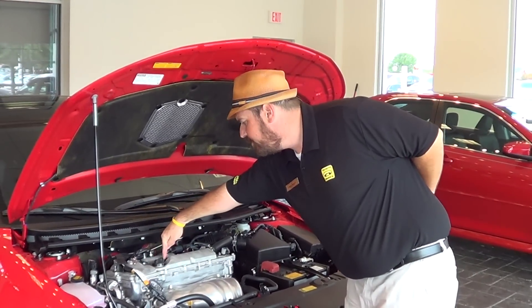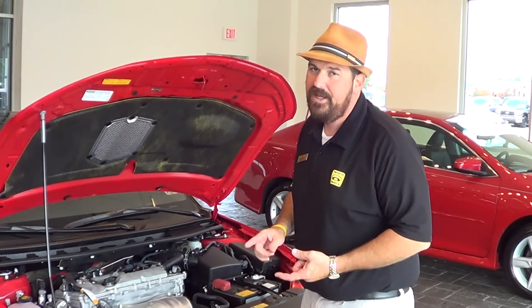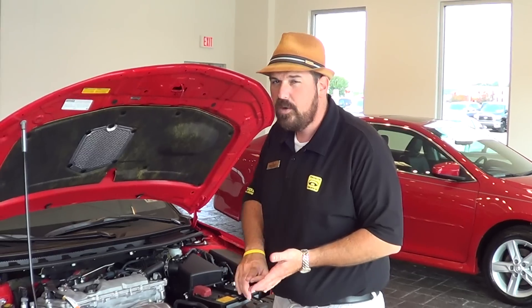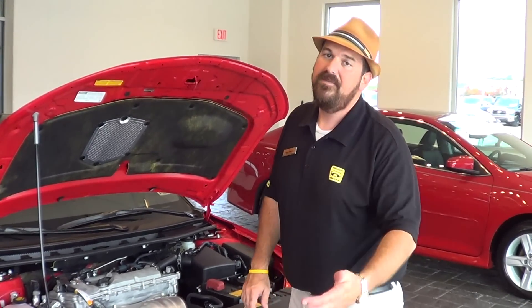It's got TDI — Toyota Direct Ignition — that's direct fire to each individual spark plug, eliminating the need for a distributor cap, rotor, and spark plug wires, meaning less maintenance over time to save you money.